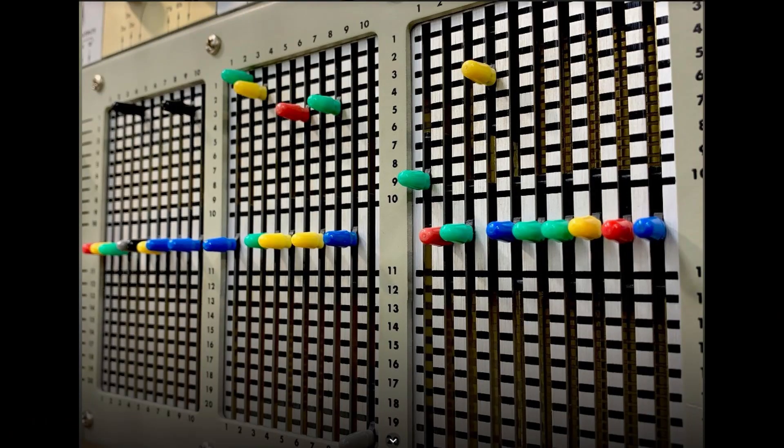Welcome. Today's video is going to be on the ARP2500 patching system. The 2500 used a system of matrix switches, and we're going to explore those in detail in this video.